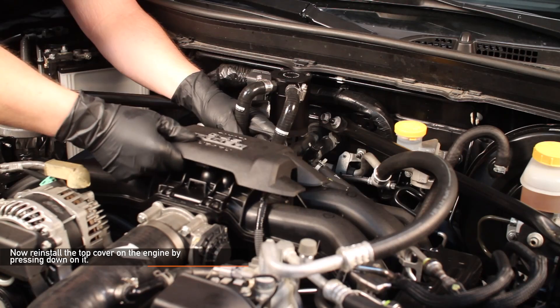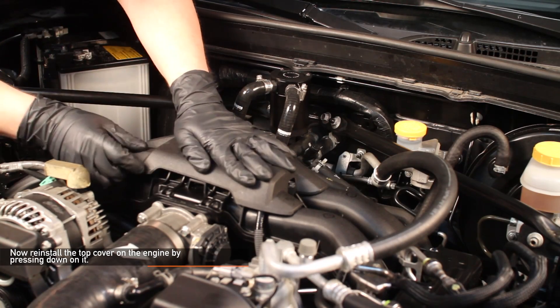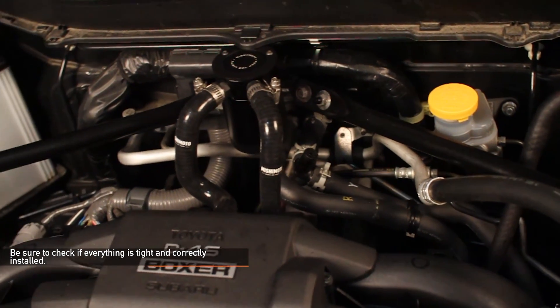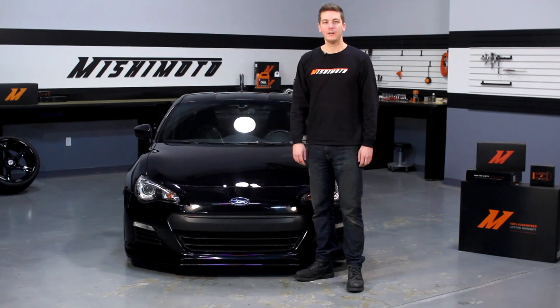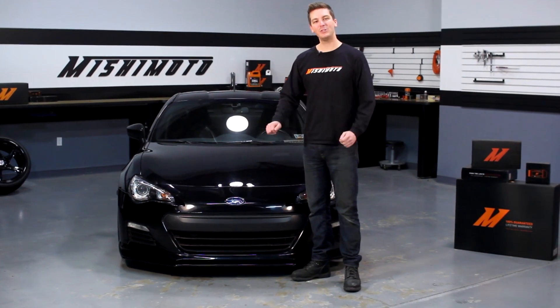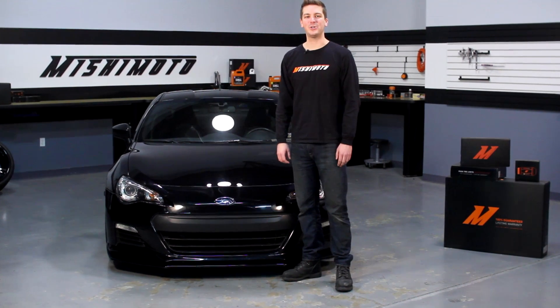Reinstall the top cover of the engine by pressing down on it. Double check to make sure all your connections are tight. Now that you've installed your new Mishimoto baffled oil catch can system, take your car for a test drive.